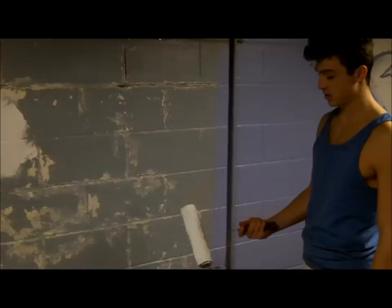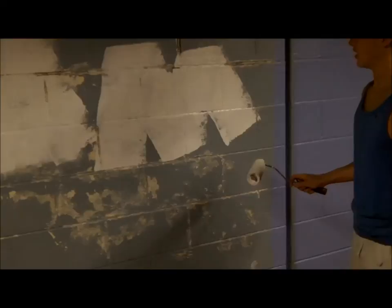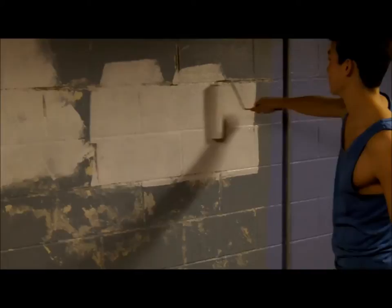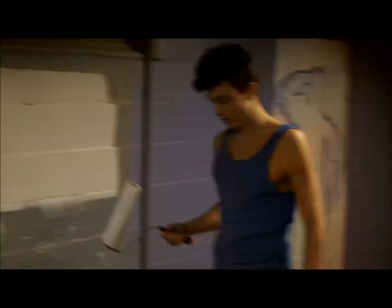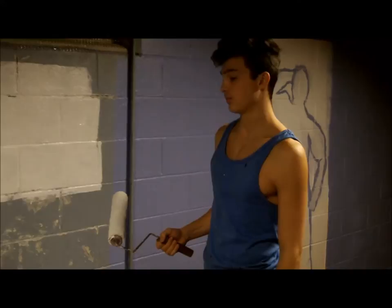Now I'm going to show you what kind of strokes you can use to paint your wall. I'm using sealer right now. The first stroke is an M stroke — you're just going to make the letter M. And now horizontally stroke this back and forth until you have a nice square or rectangle. One dip in your paint should make it for one M, so just repeat this over the course of the wall.